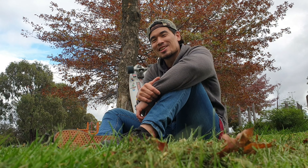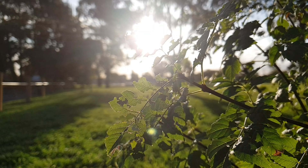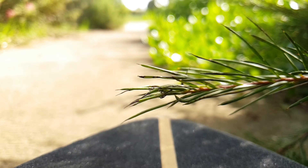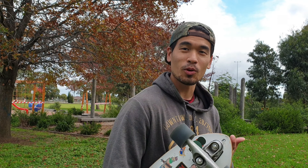G'day guys, how are you all? So today we're gonna learn how to do the hang five — a very easy manoeuvre that you can perform right after you're comfortable just pumping around on a surfboard. To perform the hang five we first need to do the cross step, but since the surf skateboard is much smaller than that, we can get right on it.